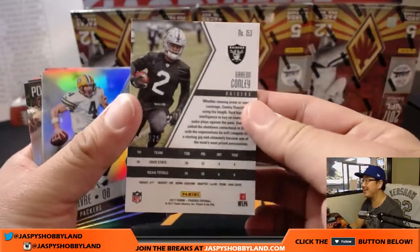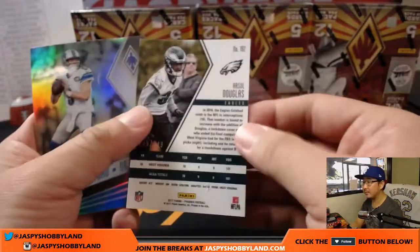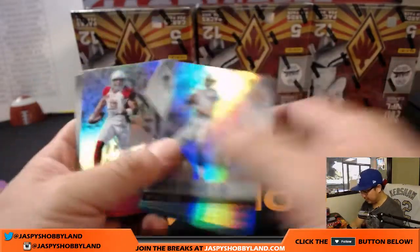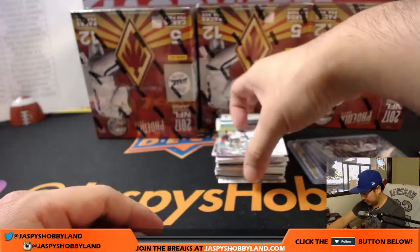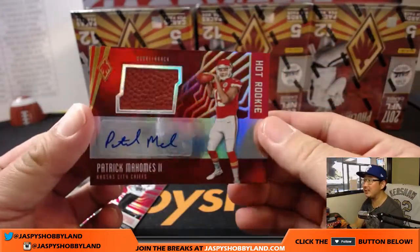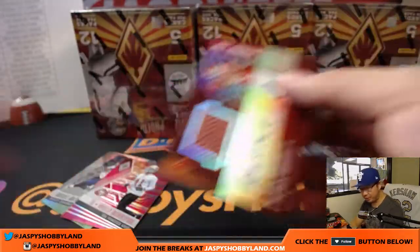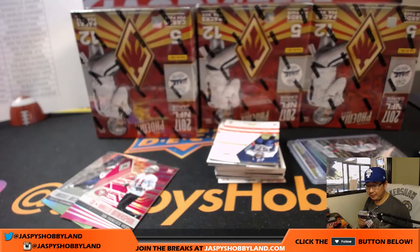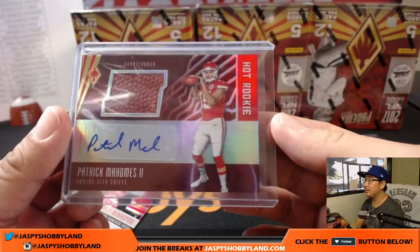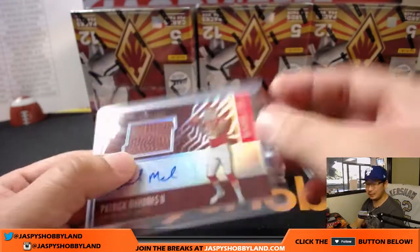Deion Sanders out of 299. Gary Ann Conley out of 75. And we've got Patrick Mahomes — nice. 18 out of 25 for the Chiefs. Who's got the Chiefs in this one? EA Sports, it's in the game. Nice piece of the pigskin and the autograph. 18 out of 25 — that's pretty strong. I don't think we've seen a Patrick Mahomes yet.